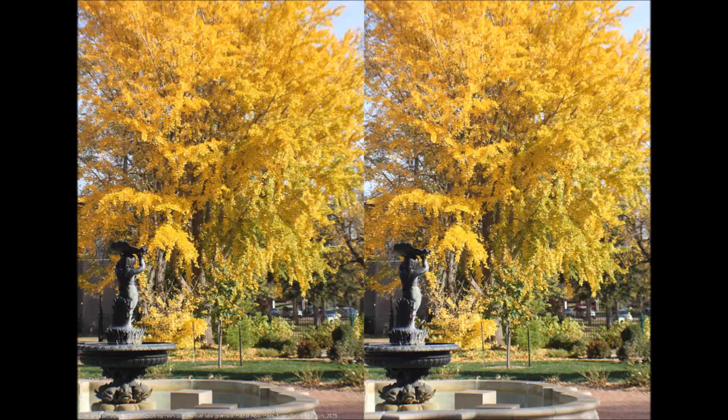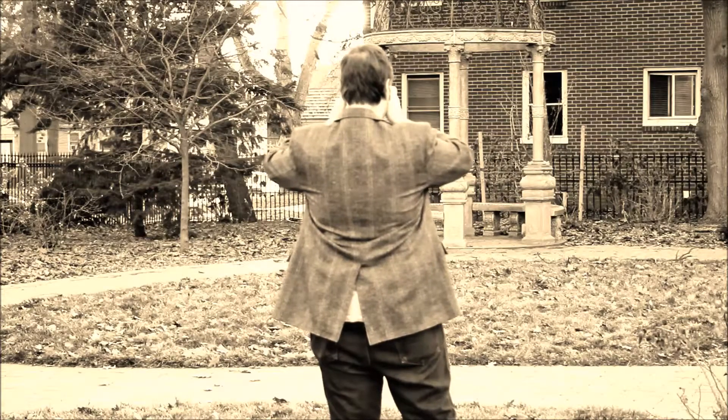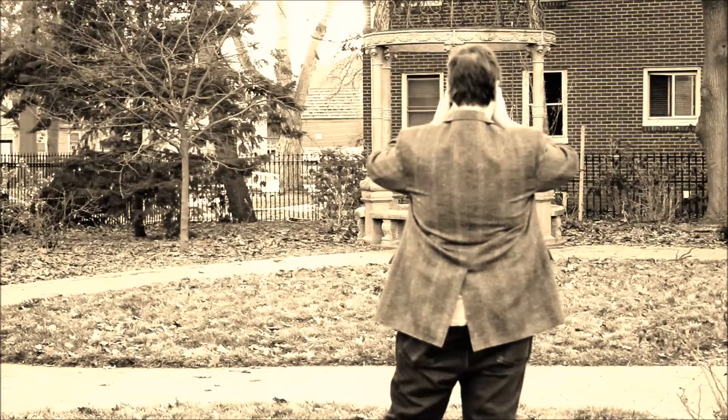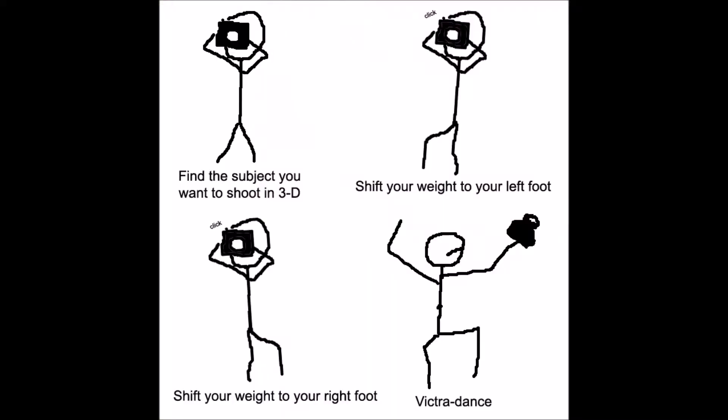Here's the basic technique: stand in front of your subject, shift your weight to your left foot, take a picture. Keeping the center of the photo in the center — not panning, tilting, or changing the focus — shift your weight to your right foot, take a picture. Now you have two images that you can combine.